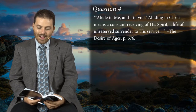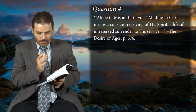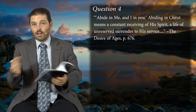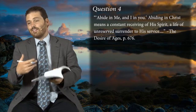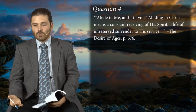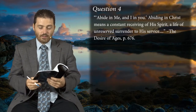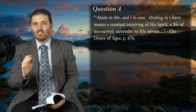Abide in me — question four says: 'Abide in me and I in you.' Abiding in Christ means a constant receiving of his spirit, a life of unreserved surrender to his service. The disciples have been through the humiliating foot washing, and they're about to receive the humiliation of the cross — where their Savior, whom they thought would redeem Israel, is nailed to the cross and they are scattered. Peter, who boastfully said 'I will not deny you,' is about to enter the most humiliating experience of his life, denying the Lord with cursing and swearing — even worse than the other disciples. He comes to terms with the fact that he is actually the worst of the twelve, and he weeps bitterly.